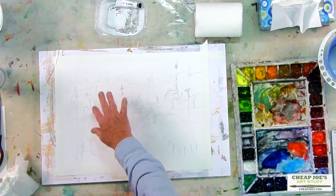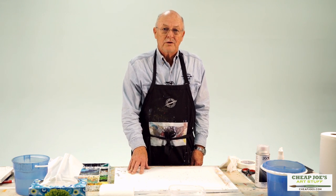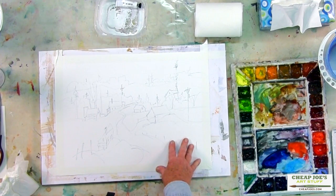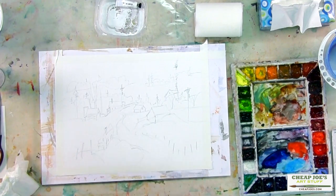I've drawn a little scene on TerraSkin, which is a relatively new paper for watercolor, acrylic, oil, or about anything you'd like to use it with. It's very versatile and I really like it. We may not finish it here but we're going to give it a good start.